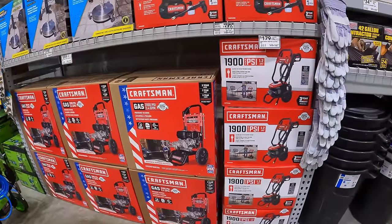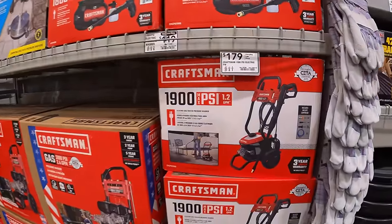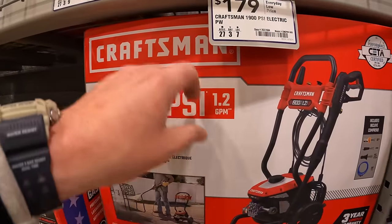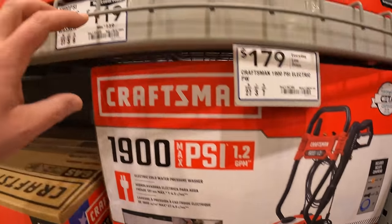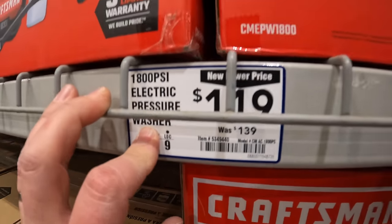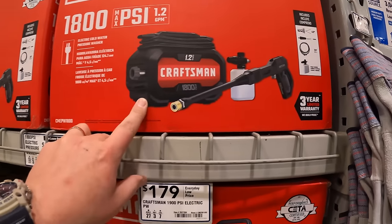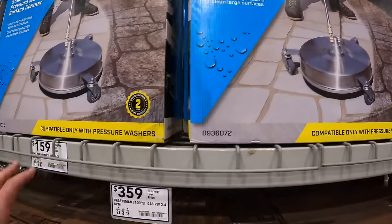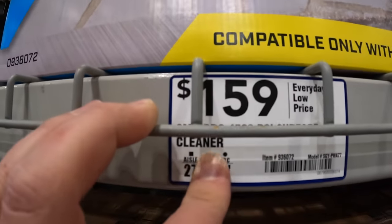Looking at power washers, they do not seem to have any price markdowns. But Craftsman has 1900 max PSI, 1.2 gallons per minute for $179. Or they have for $119 the 1800 PSI electric power washer. Or they do have a Surface Max cleaner for $159 — a 4,500 PSI surface cleaner.